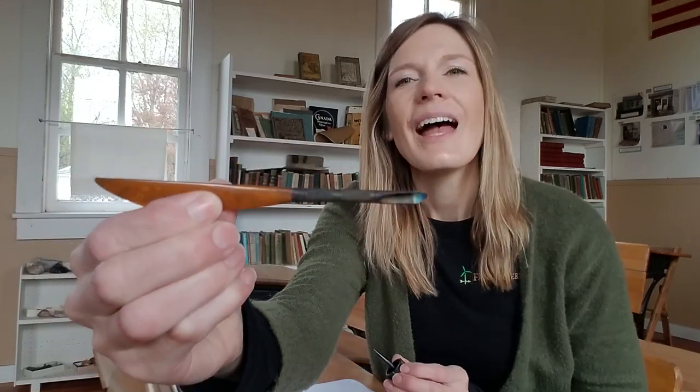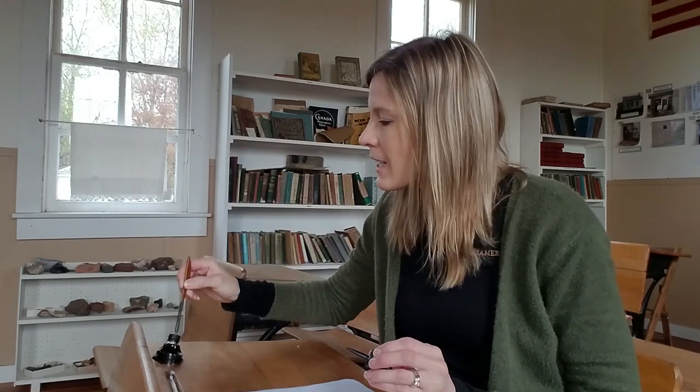They would use a little quill, and they would dip it in the ink, and it would fill up with the ink, and then they could write on their paper. They would write and write until it ran out of ink, and then they'd have to dip it again and fill it back up, and then write some more. So that is what this little hole is for in all of these cute little desks.